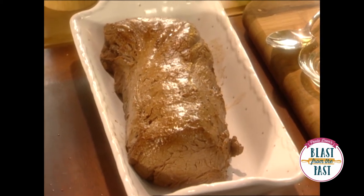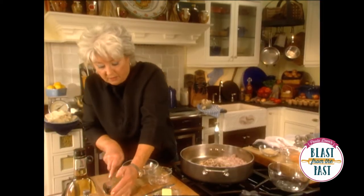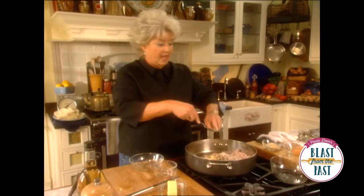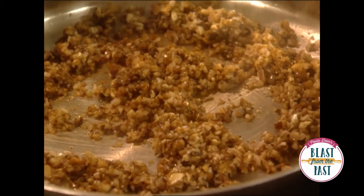To all the good seasoning and stuff that came off of the meat, I'm going to add some mushrooms and shallots and some fresh garlic, and I'm just going to saute that in all that good juice that came out of our meat. It smells so yummy.